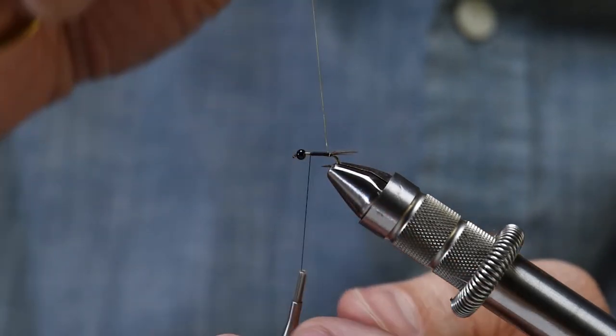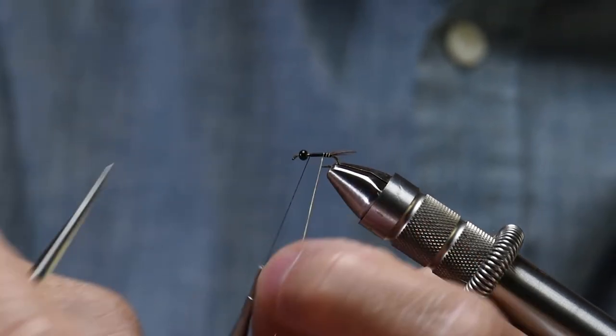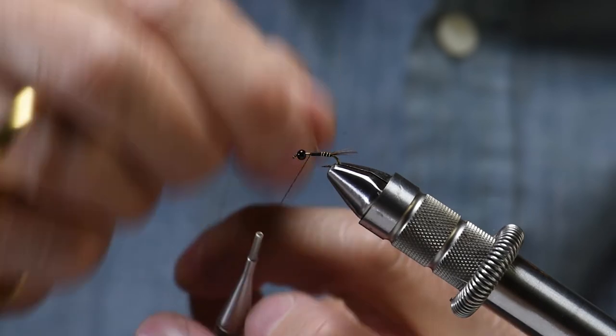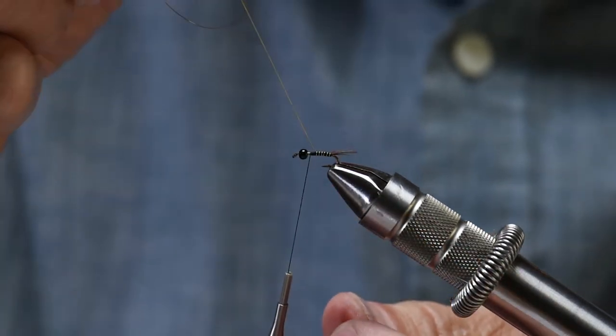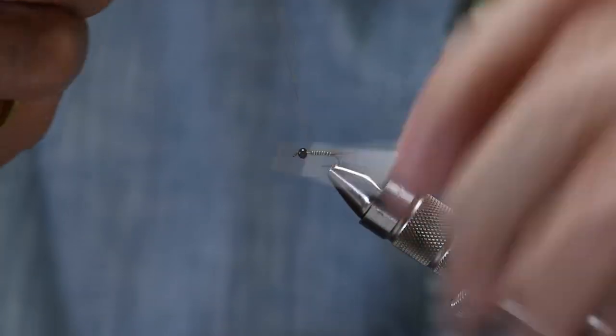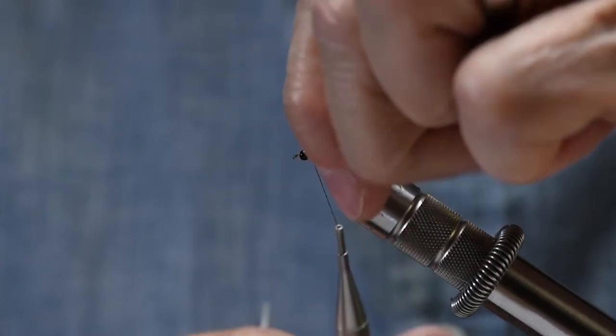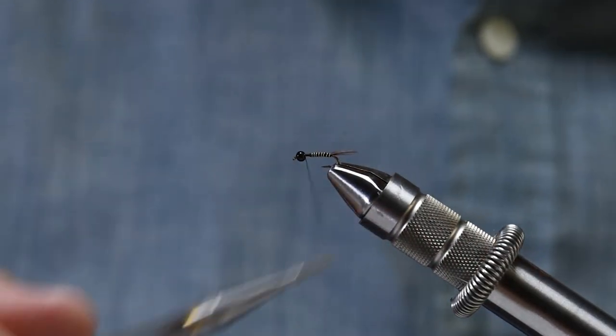This fly has a little bit more ribbing than what you've seen on previous flies. I'm just going to fill in this piece with just little spaces in between each wrap, so there's probably eight, nine wraps there. Break that off.